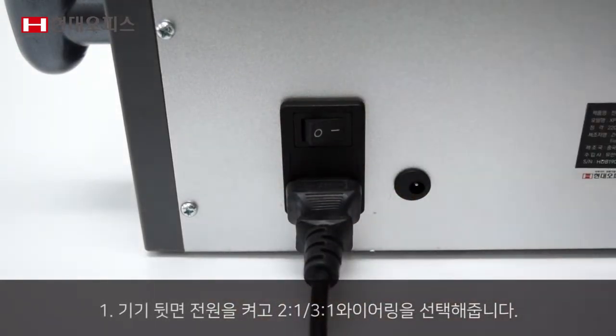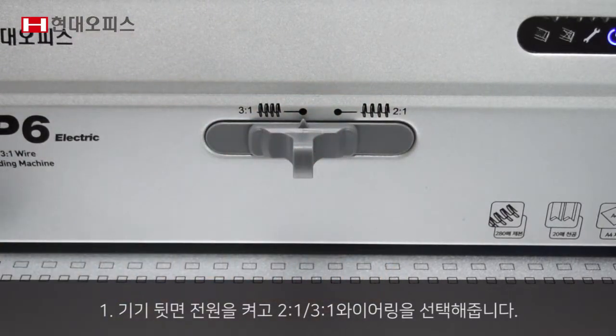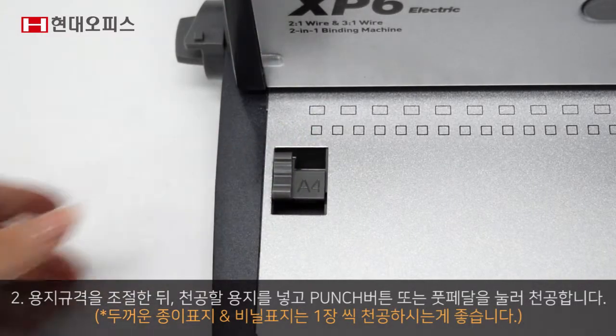2대1, 3대1 와이어링을 선택해둡니다. 용지 규격을 조절한 뒤 천공할 용지를 넣고 펀치 버튼 또는 푸페달을 눌러 천공합니다.